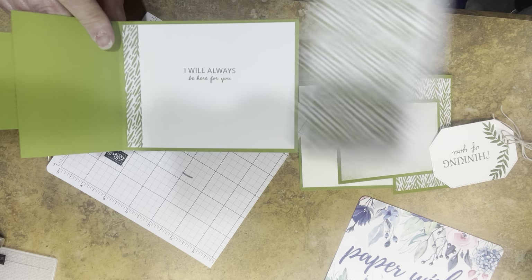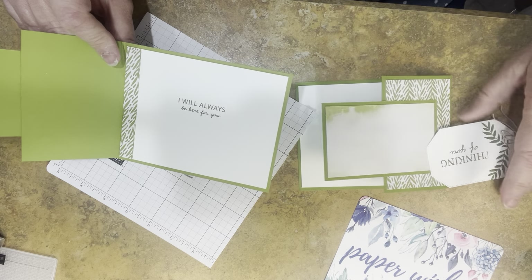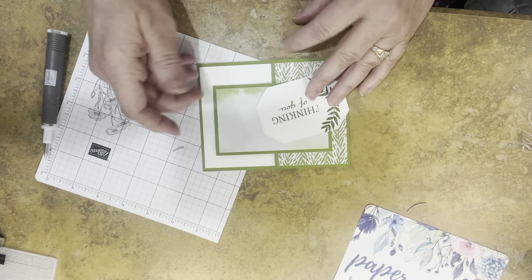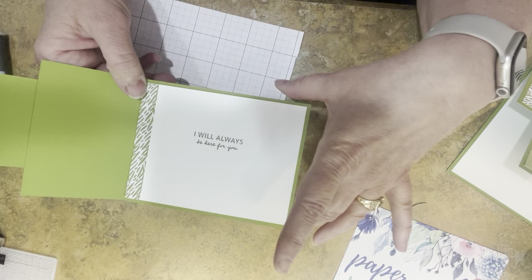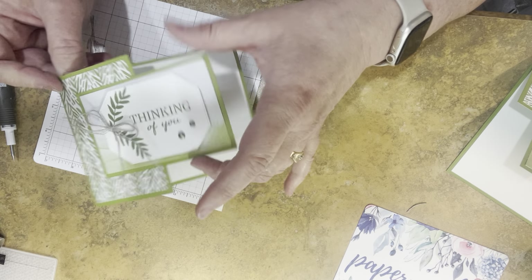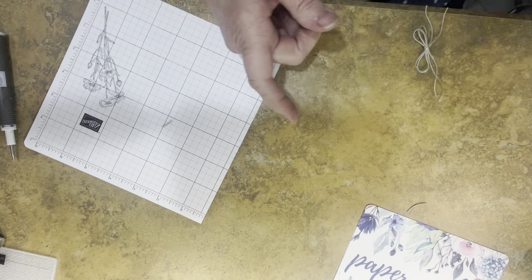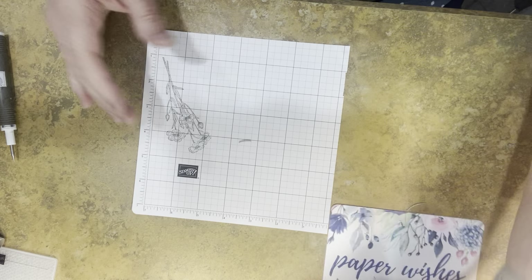I also used another strip of the envelope — a 4-inch by half-inch piece — cut right down in the side. On this card, I'm going to re-stamp the label after the video and then add 'I will always be here for you' inside. Another fun card just by taking a 4.25 by 11, scoring it at 5.5, then cutting your piece to 2.75 — and you can make the card go this way or that way. It's a fun cut because once you get your design elements, it's really easy to create lots of different angles.